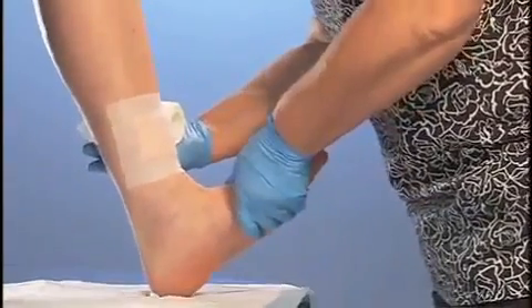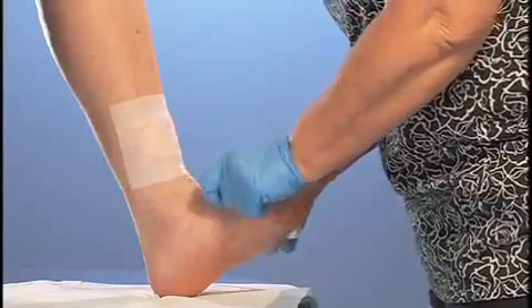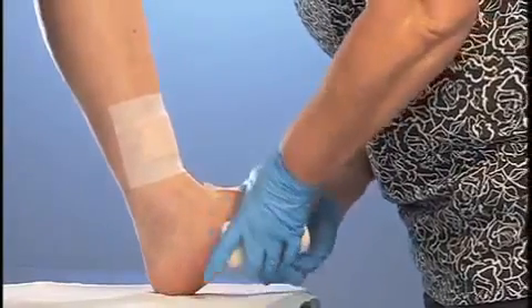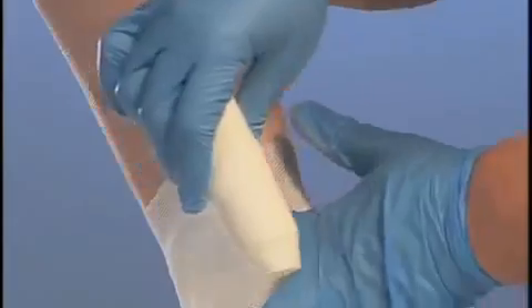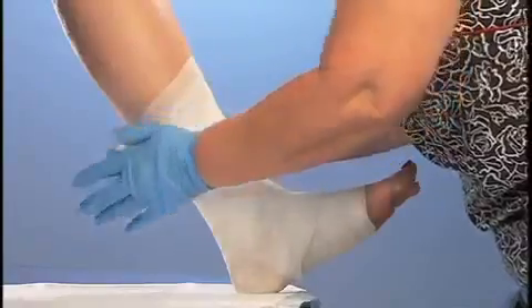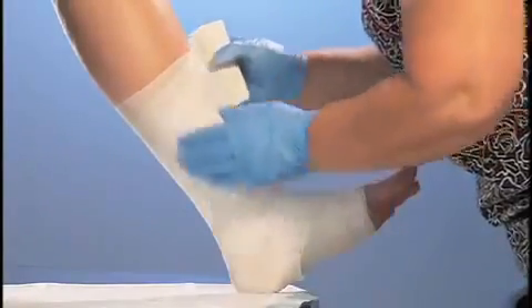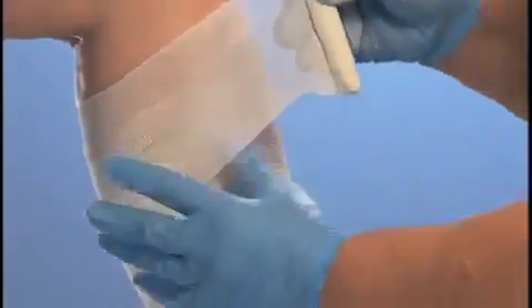Flex the foot to 90 degrees and maintain that position throughout the application. Begin bandaging on the top of the foot and at the base of the toes. Continue wrapping up the leg using a spiral technique, overlapping each previous layer by 75%. The bandage should be loosely wrapped around the foot, heel, and leg in a spiral fashion. Do not use tension. This covers the leg with at least two layers.